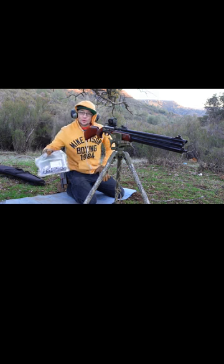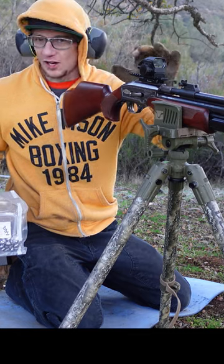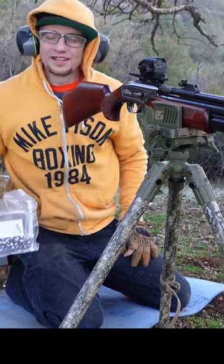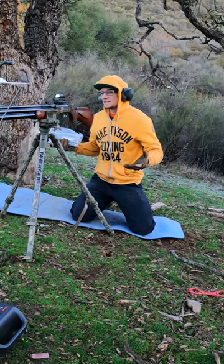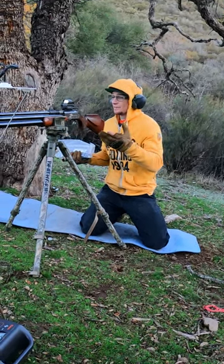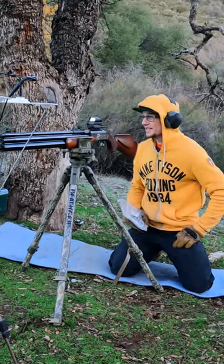I've got some awesome 245-grain slugs that I want to go ahead and sight this new shotgun-style optic in with, from Texoma Precision Pellets. Now you might be asking yourself, why is this guy sighting in a shotgun-style optic with slugs? It's because Texoma has gone ahead and outdone themselves once again.